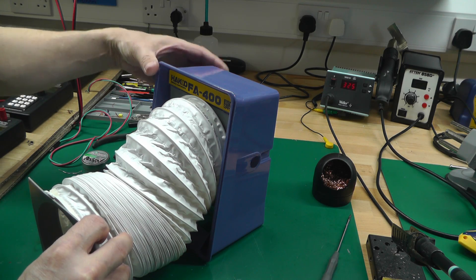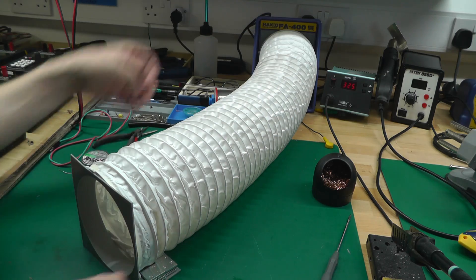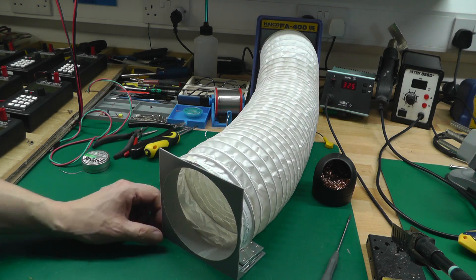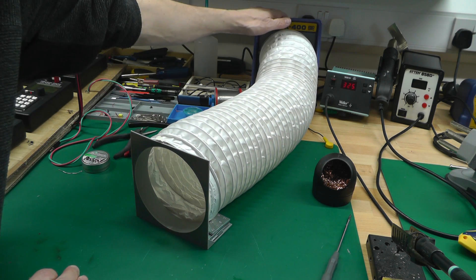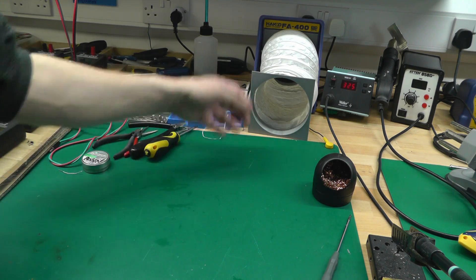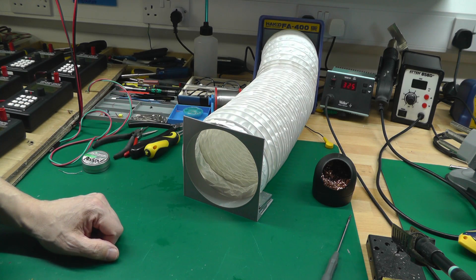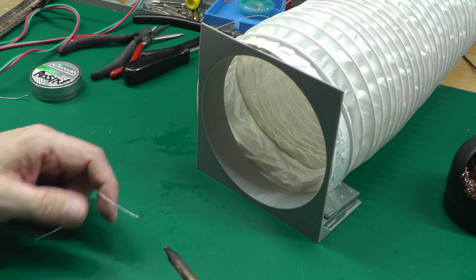The idea is that I put the Hakko FA400 at the back of the workbench, and I can move the duct around. It's weighted enough that it doesn't get pulled back — it stays wherever you put it. You can get the inlet a lot closer to the job in hand whilst leaving the unit at the back of the bench, and you can collapse it right down off the anti-static mat so it takes up very little space.